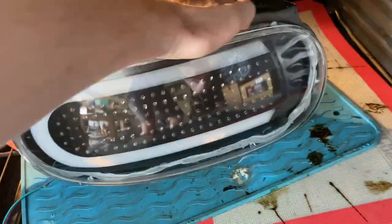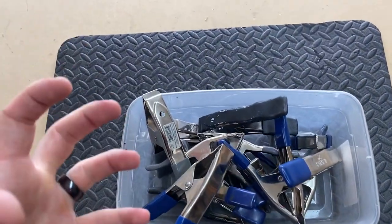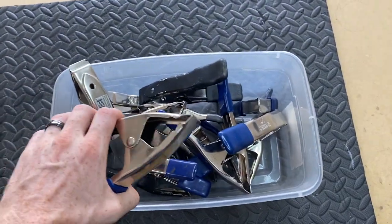Let's open the oven, take this, and set it in there. Got that in there for about eight minutes at 220. You're going to need a couple of these clips — they're going to be used to hold the lens onto the back housing so that while the adhesive is cooling off, the lens stays in place. That's eight minutes.